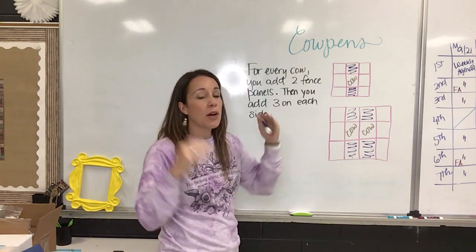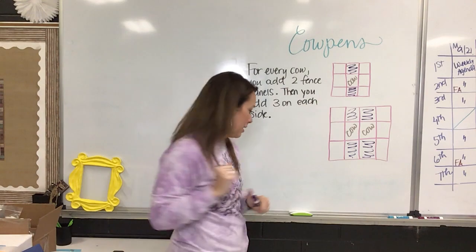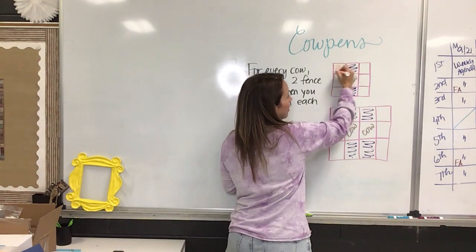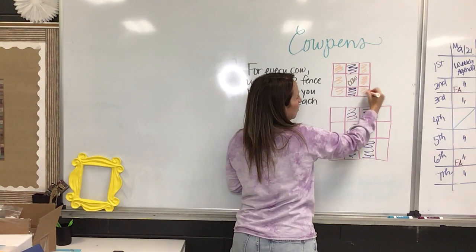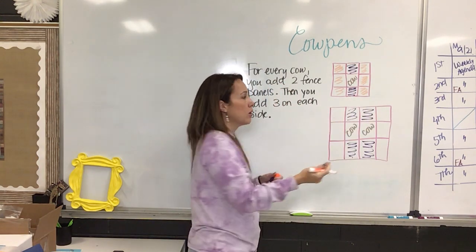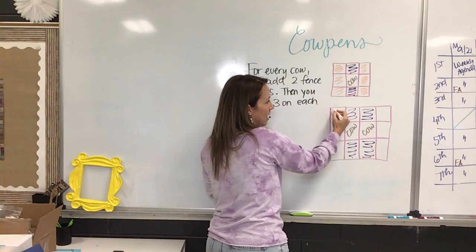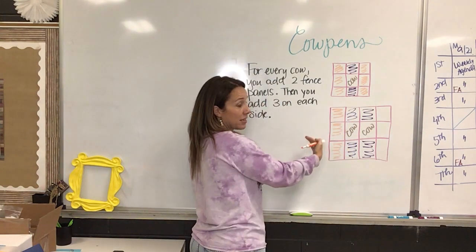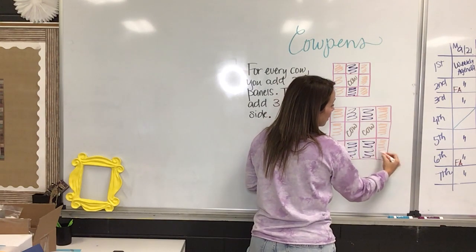But then they said you have to go back and close up the pen or the cows are going to run out of sides. So if you look at the front you have to have three pieces on the front and three pieces on the back to close it up, or you could look at it as the left and the right. Here for two cows you still have these same three on the left to close up that side and three on the right to close up the other side.